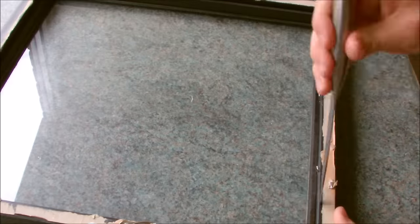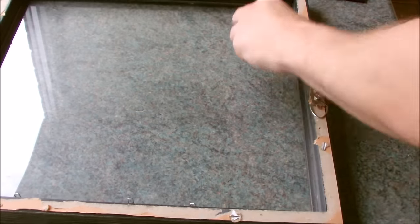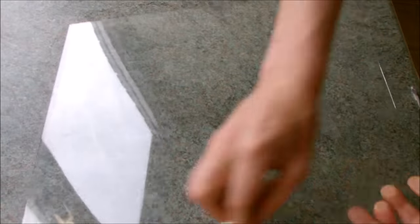Next I removed the inner wooden frame pieces which hold the glass in place and then carefully removed the glass itself. I cleaned and polished both sides of the glass making sure there were no dust particles or contaminants on the glass before applying the tint film.